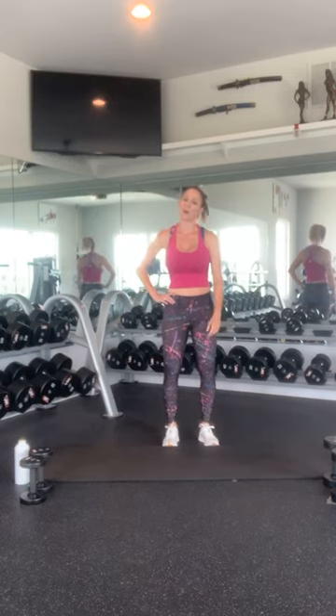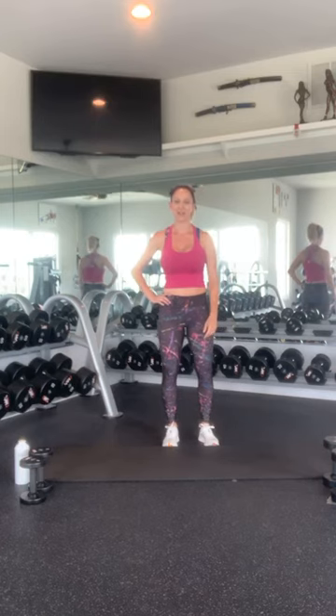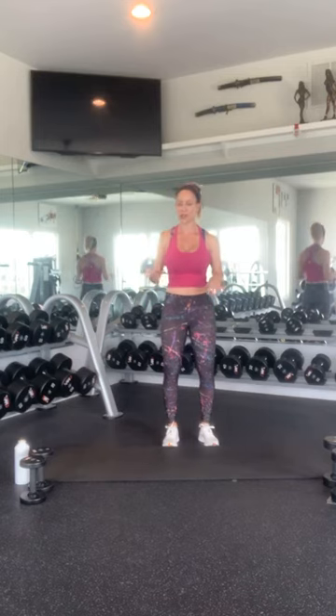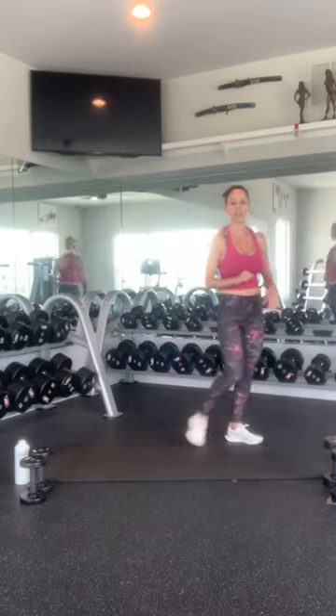Hey friends, welcome to our Friday night 30-minute lunch workout. Grab a couple sizes of weights, grab some water and a mat, and we'll get started right at noon.